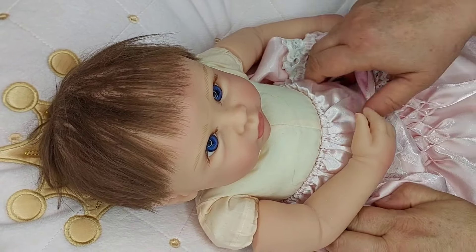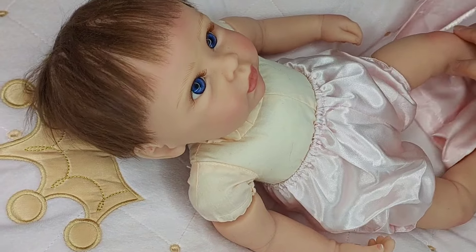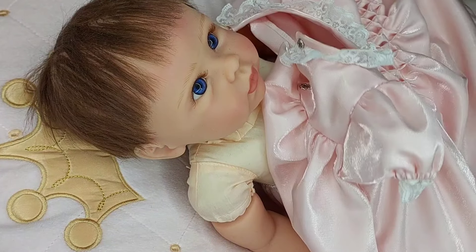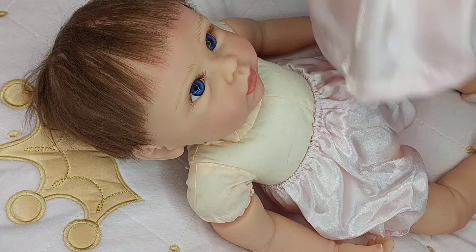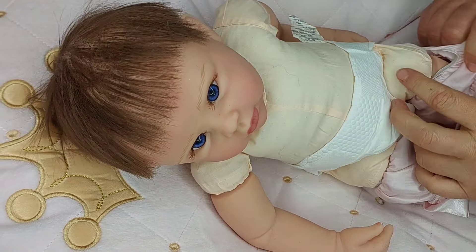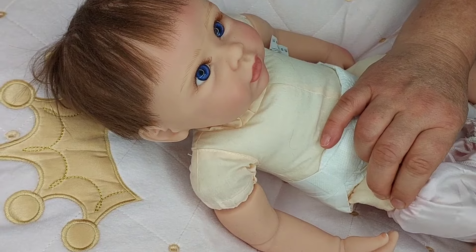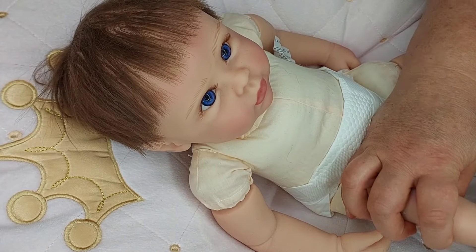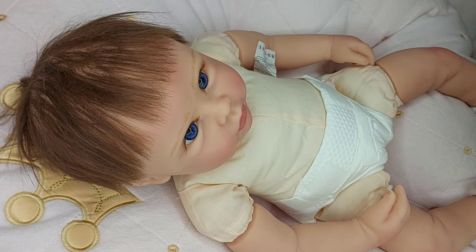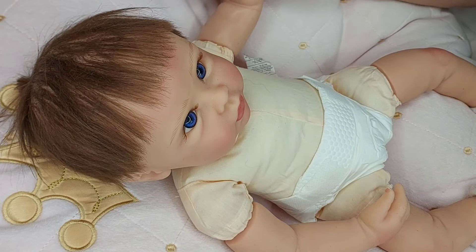I wouldn't normally powder her that often but it's just because of the work going on next door. As I'm undressing Felicity you can see she's a partial silicone doll. This is the original outfit she came in — I'm going to go over it with a roller brush before I re-dress her later. I like her in this nursery outfit when she's not starring on YouTube, but I'll have to dust this one off.